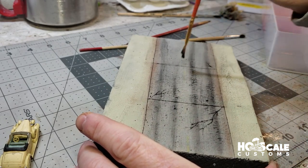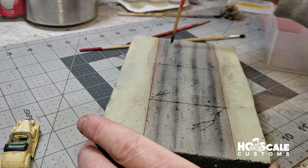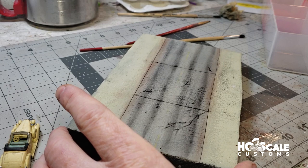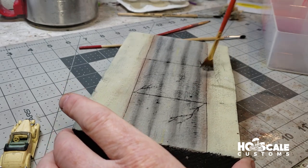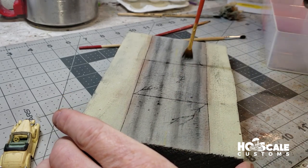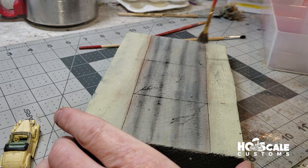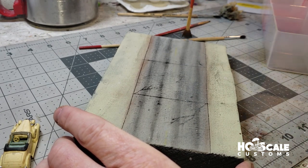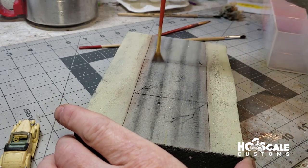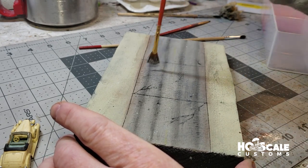The tire tracks are pretty dark right now — very harsh black lines. So the next step is to take our white chalk and gray chalk and go back over the dark black tire tracks to lighten and dull them down a little bit. These are pretty dark — it looked like someone was doing burnouts on the road, so we don't need that. Just dull them down.